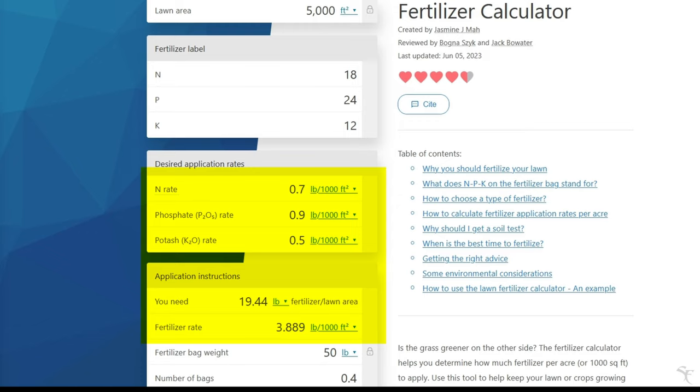That would last me over a year with this nutrient profile. Now, something with a higher nitrogen value — let's say a 30-0-0 — and I wanted a nitrogen rate of 0.7. With a 50-pound bag for a 5,000 square foot area, you're looking at 11.67 pounds of fertilizer. I would probably just round that down to 10 pounds, break that bag into five portions, and get five applications out of that one bag.